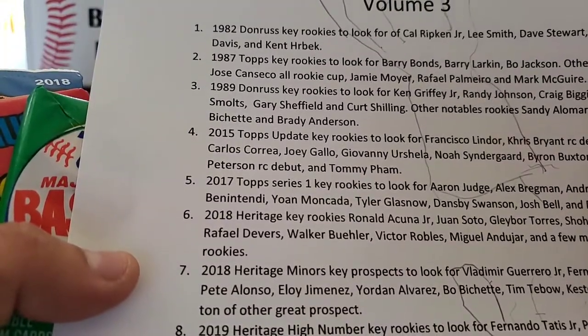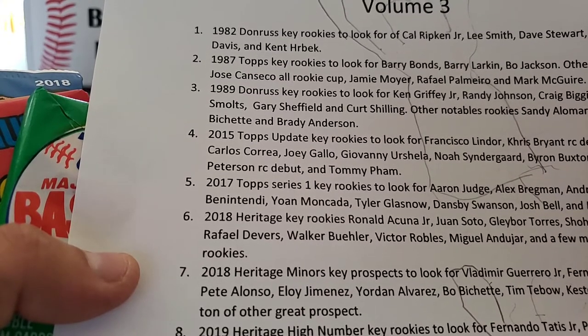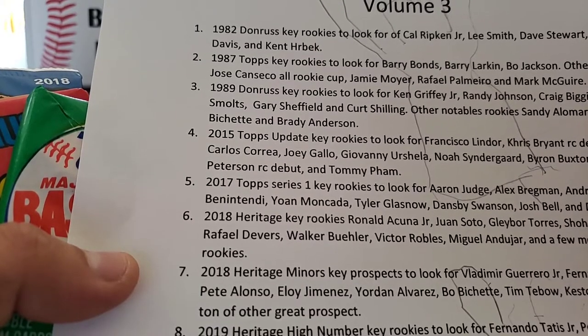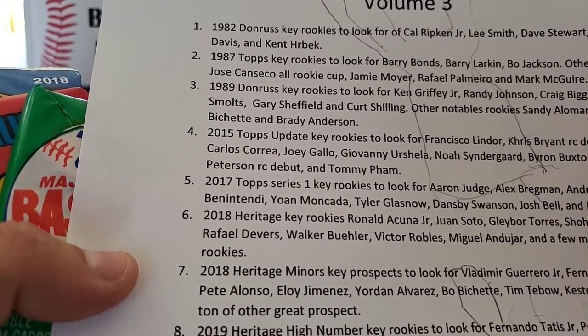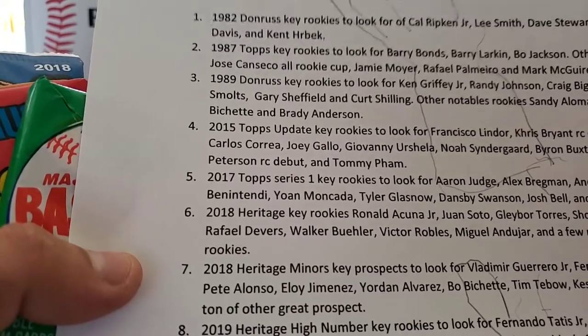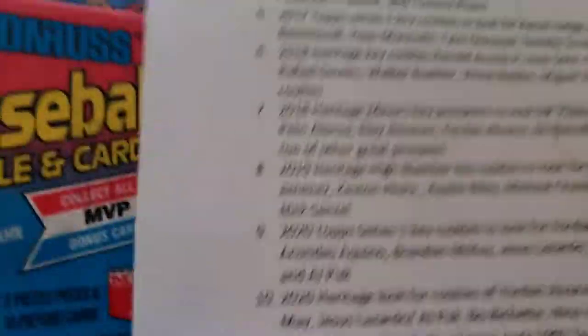Mark McGwire's rookie — it's kind of his rookie and kind of not. I think it's the '85 or '86 USA one, that's why this one isn't considered a true rookie even though I think it has a rookie run. Anyways, next up is '89 Donruss.